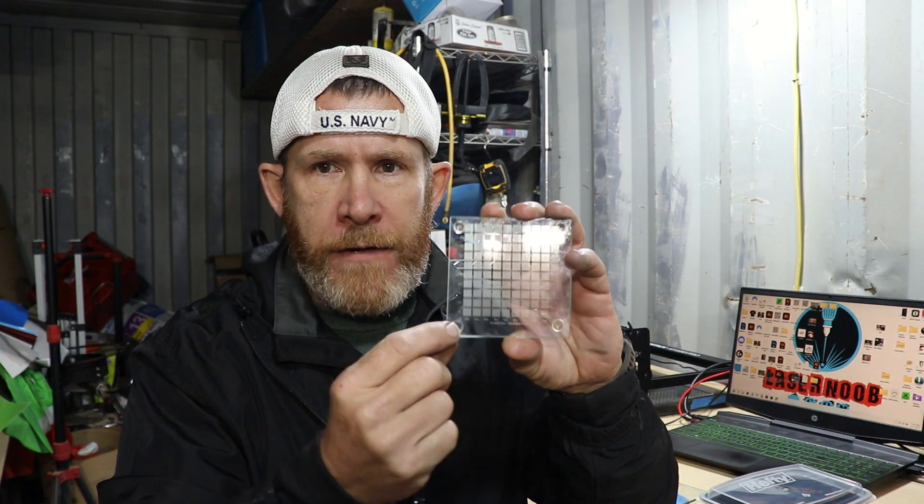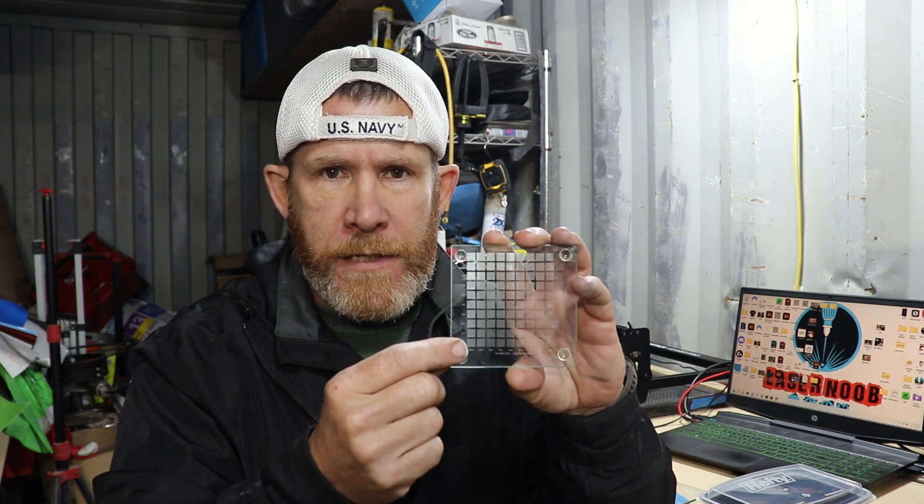The rest of them are pretty grainy, but that one — it tells you your power down here and your speed up here when you run the file. You want the best white at the fastest speed and lowest power possible. For me, it was 90% power at 12.5 millimeters a second. That got me the best white on my laser.